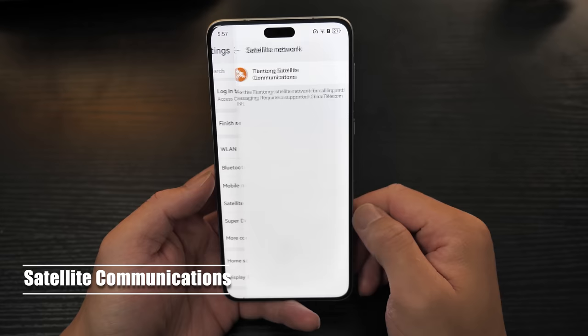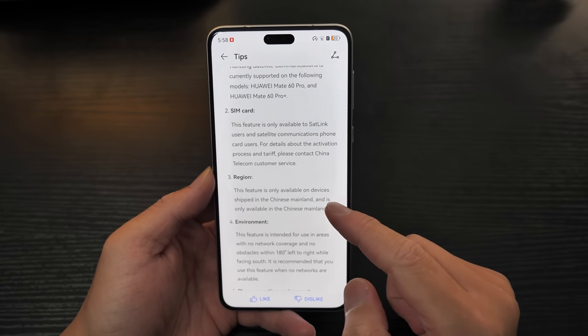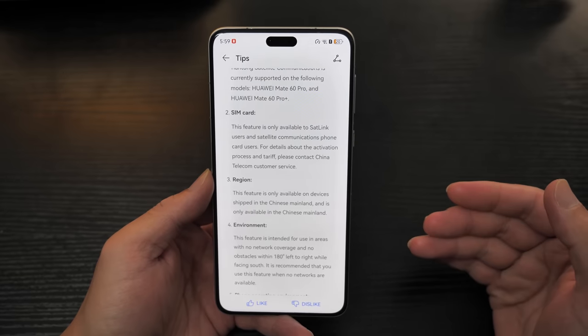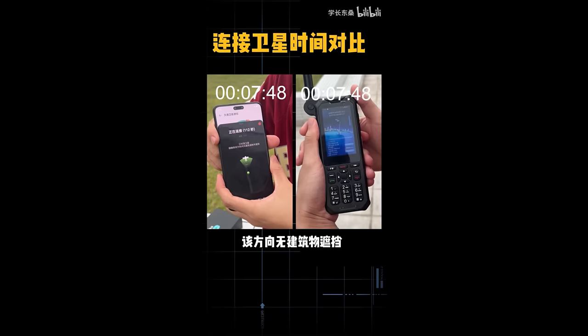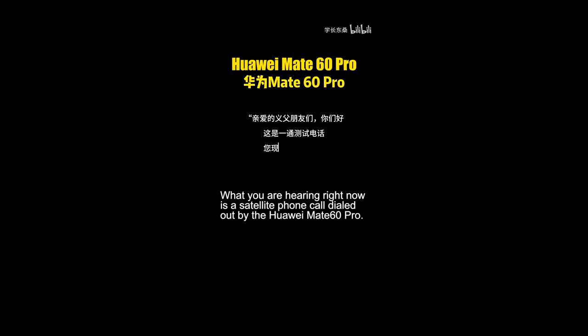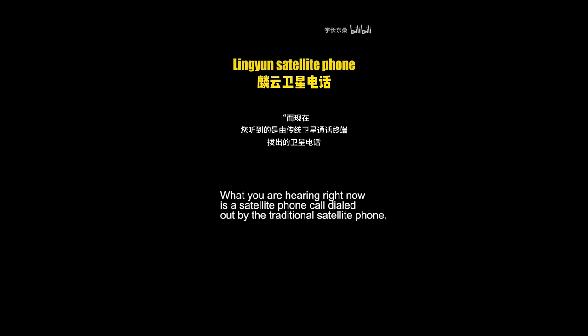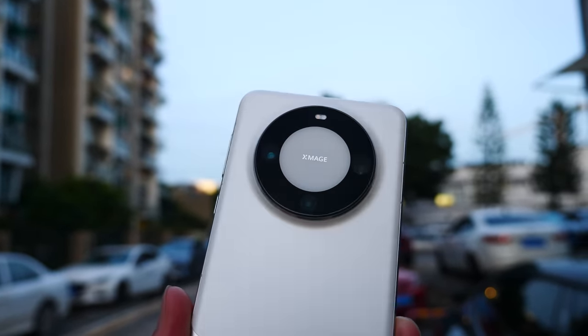Many people have been asking about the Mate 60 Pro's satellite communications feature. Unfortunately, this feature is only available on devices shipped to the Chinese mainland and can only be used within the Chinese mainland, so there's no way for users outside of China to use it. But if you do want to find out the call quality of this satellite communications, here are some samples I found on the internet. Judging from the test, the call quality is quite good — it connects swiftly and doesn't fall short when compared to professional, expensive, and bulky satellite communication equipment. If you are an outdoor enthusiast, this is definitely something worth considering.